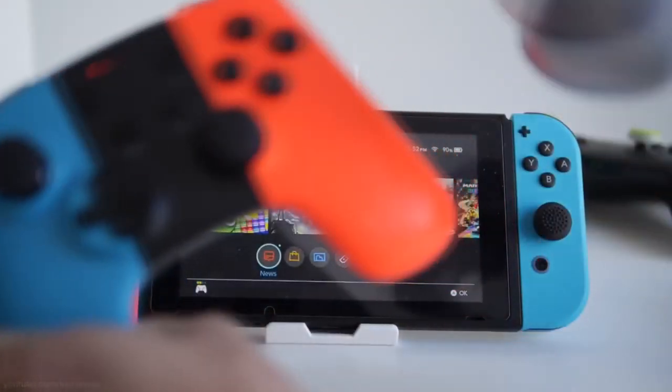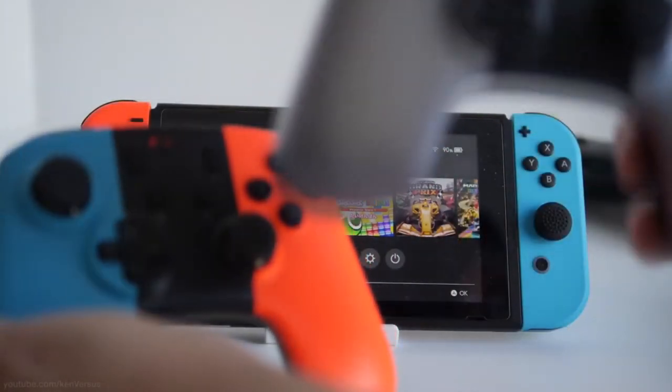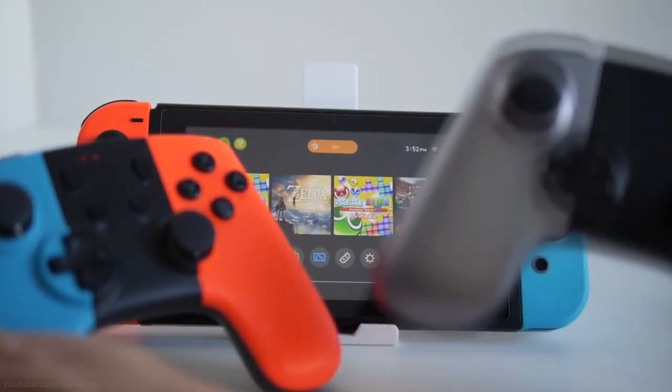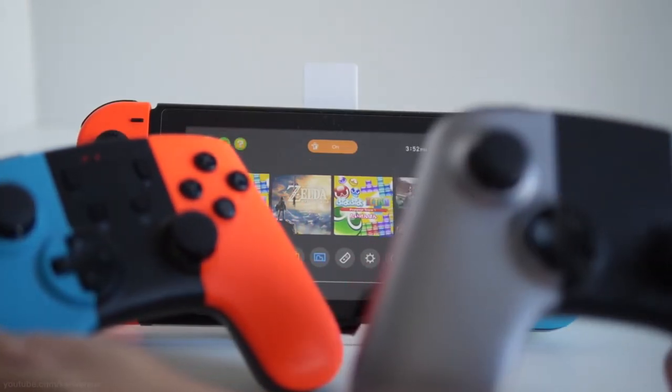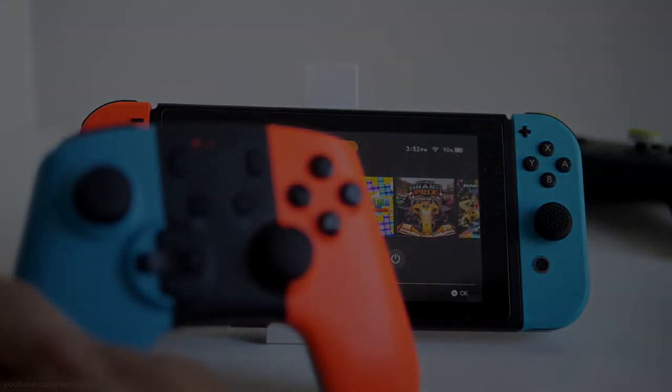Anyways, I hope you guys did enjoy this video. I'll have all the links in the description if you want to check out these controllers, and I also have the KenVersus channel and his video in the description. If you did enjoy, you can subscribe to be notified when I upload a new video, and if you like this video you can like to show your support. I'll see you next time.